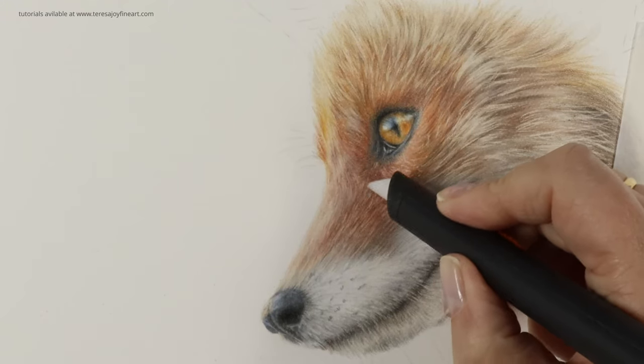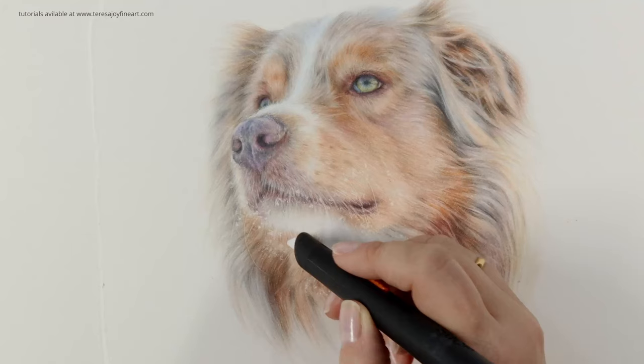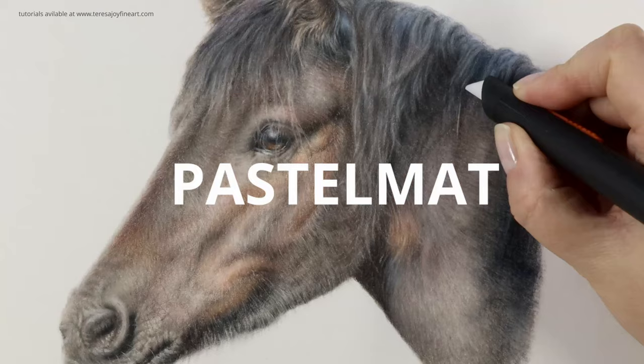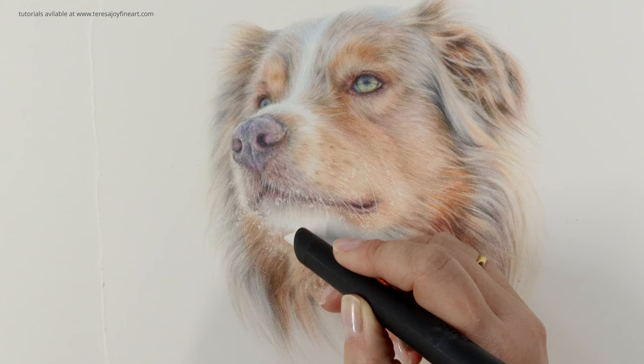Do you find that your slice tool doesn't work at removing pigment from your drawings as you would want it to? The first thing to remember is that the slice tool or any craft knife will not work with all brands of paper. It works beautifully on Clairefontaine pastelmat and on drafting film, but other surfaces can be a little bit more tricky.